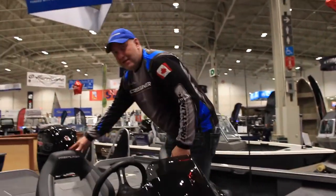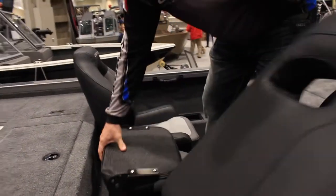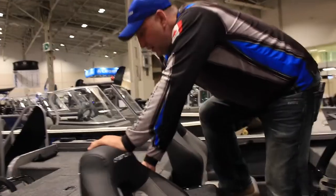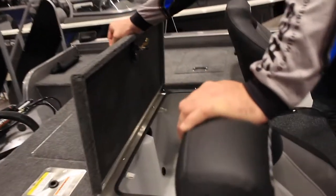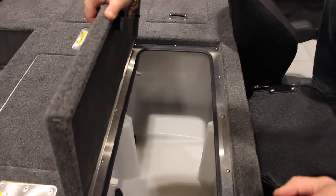There's even storage behind the seats — all the seats here have storage. Big live well for your Bass, Walleye, Pike, and Muskie.